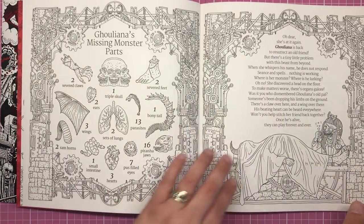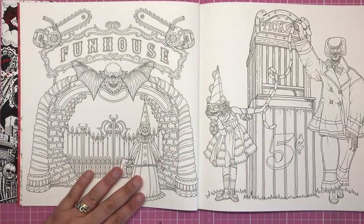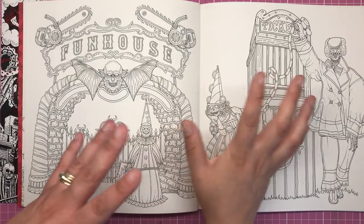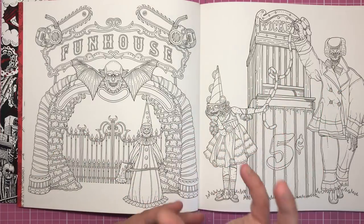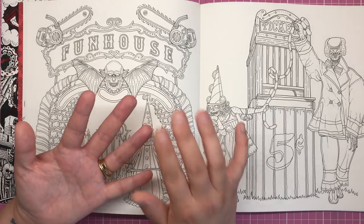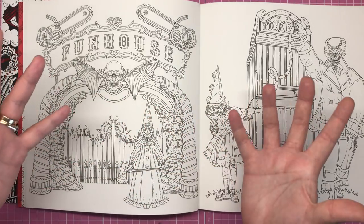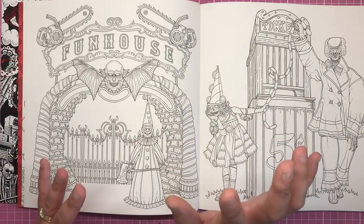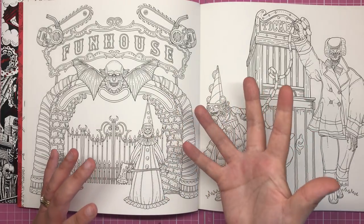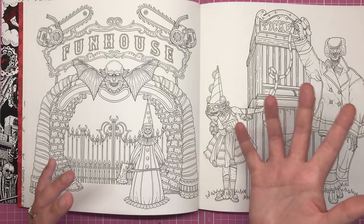These are all the different pieces of Guliana's Frankenstein's monster that she has tried to create in her dungeon — we have to find all of those bits and pieces within the book. This book, Haunted Playgrounds, is very much set in a circus, fair, and carnival type atmosphere, with fun houses, rides, ticket booths, and all the kind of stuff you'd imagine at theme parks and carnivals.